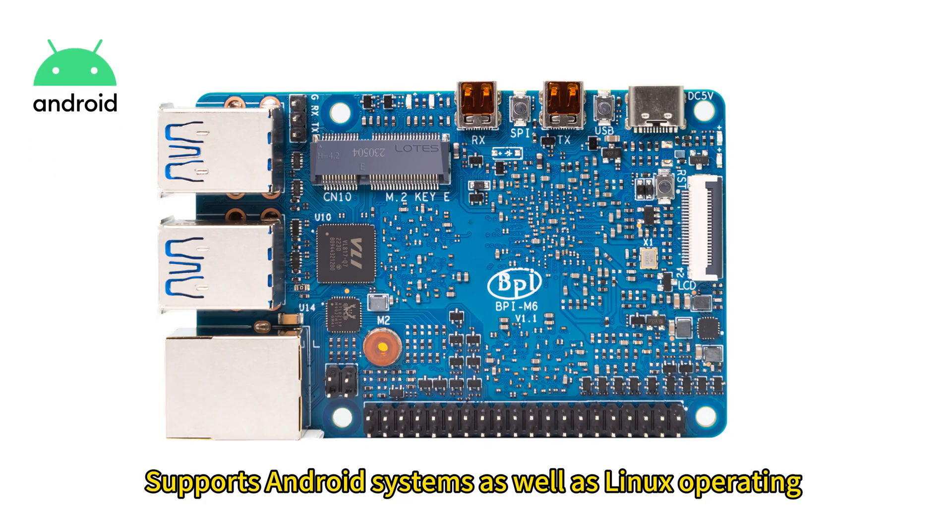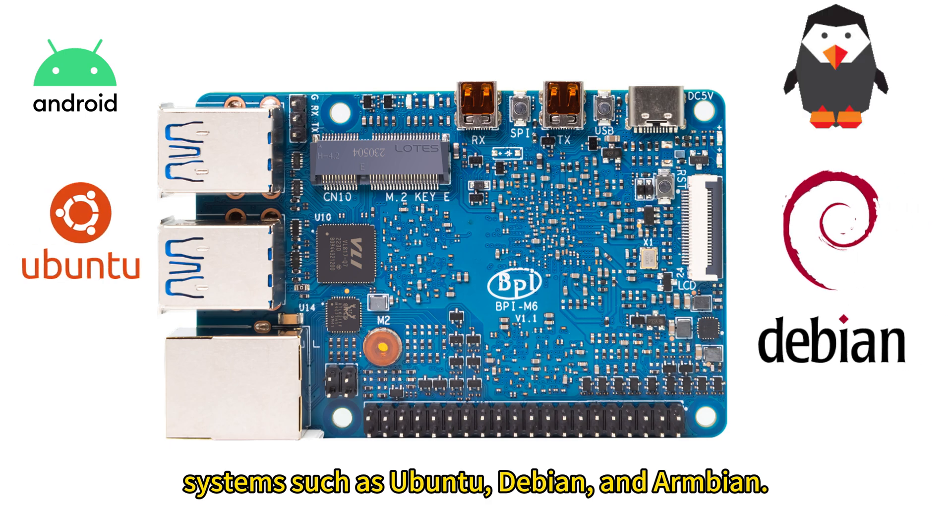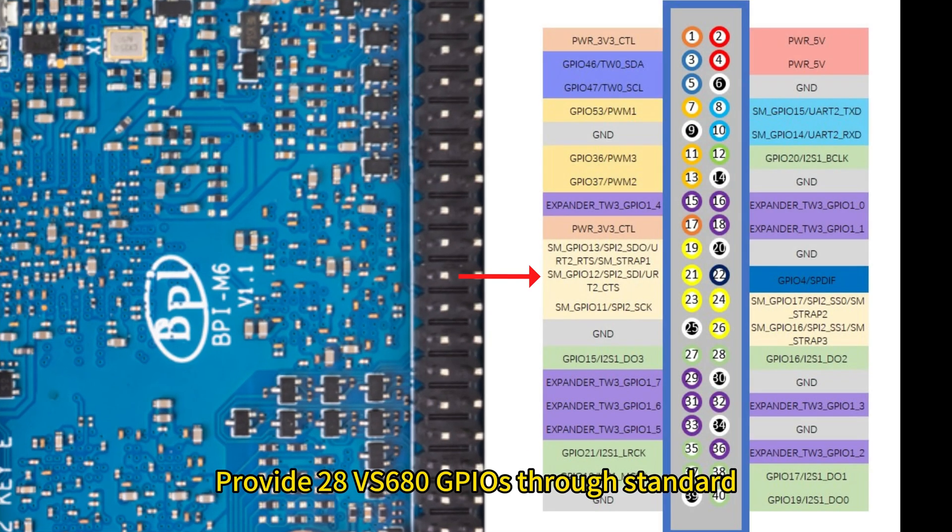Supports Android systems as well as Linux operating systems such as Ubuntu, Debian, and Armbian. Provides 28 VS680 GPIOs through standard 2.54mm pitch 40-pin connectors.